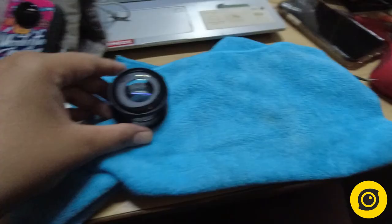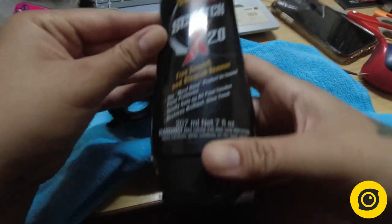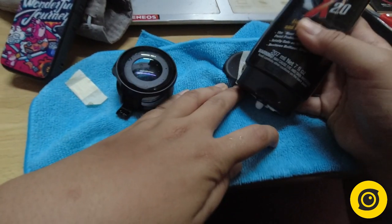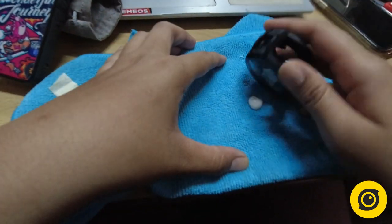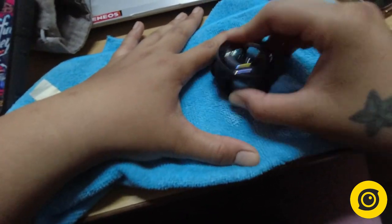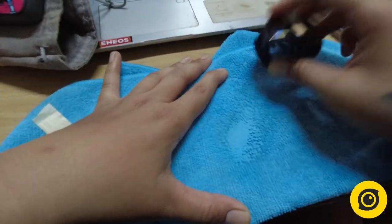But no worries, here's how you can fix it. All you need is a microfiber cloth and a Maguire Scratch X2.0. You put an ample amount and rub the scratched lenses for several times. With this one, I did 8 to 10 applications.